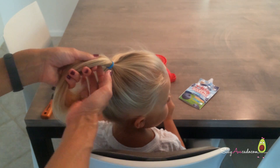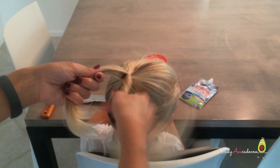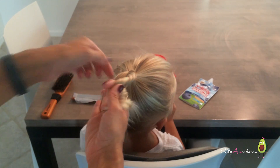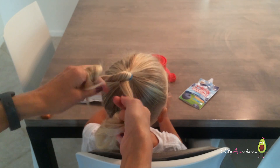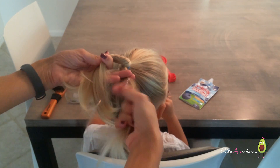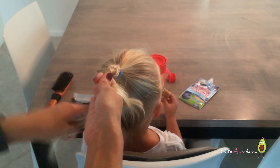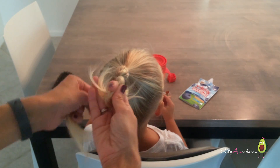So once you have your ponytail, split the hair into two sections. Take the right section, twist it to the right, and cross it over the top of the other section. Then take your new right section, twist it to the right, and cross it over the other section. Keep doing this until you get all the way to the bottom and put in your rubber band.